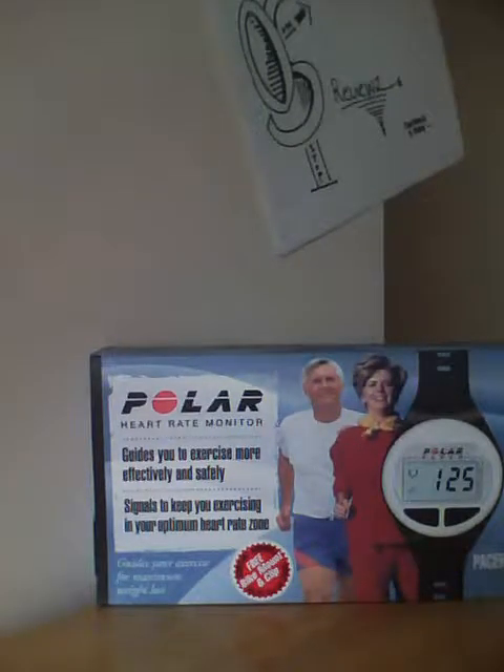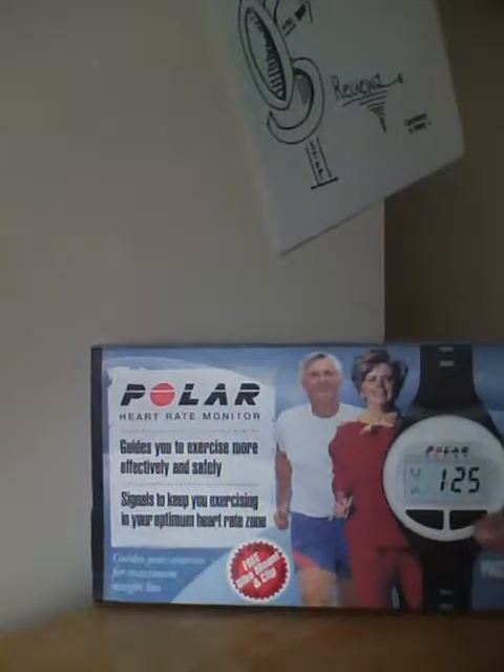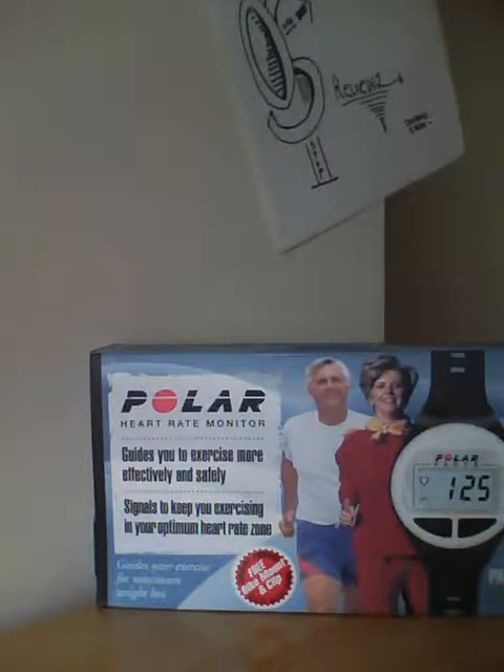Hey guys, here at OSMVTXReviews.com. Today we're giving you the unboxing of the Polar Pacer, which is basically one of these older heart monitor devices and watches. You put the strap around your body and then it reads your heart rate when you're running or jogging or doing any aerobic exercise.